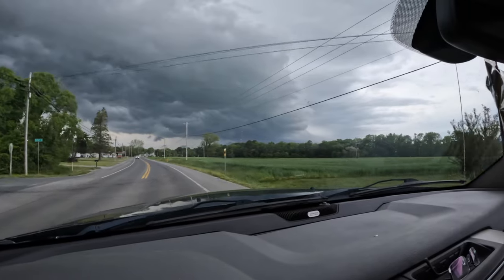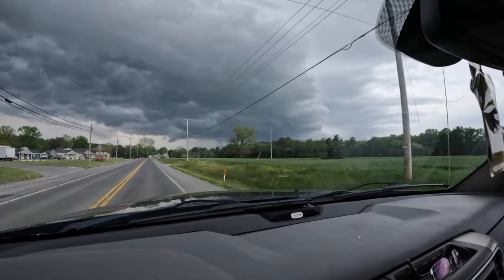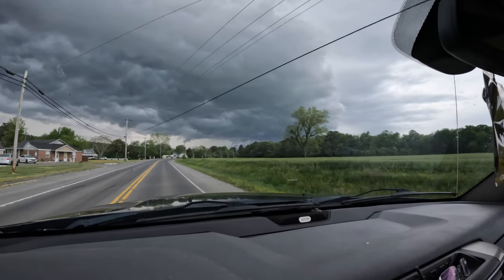I'm going to start with the pressure washer and get this cleaned up — that's enough of this video, see ya! The rain is getting close, the front is coming through, and I can already feel it starting to cool down.